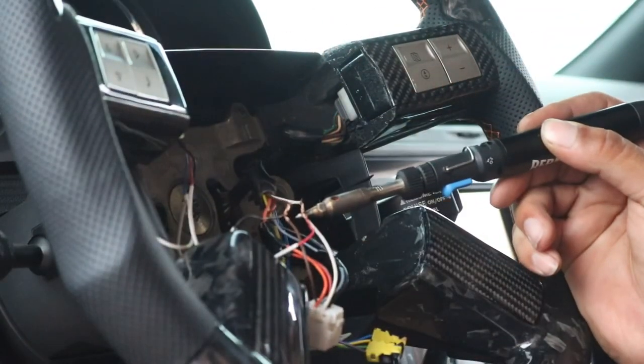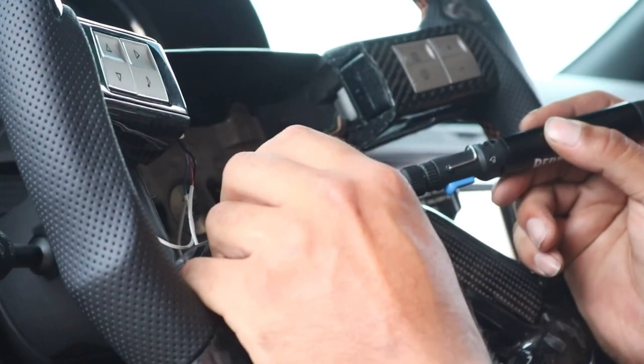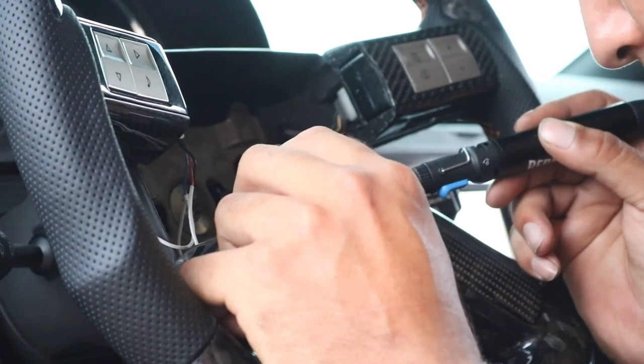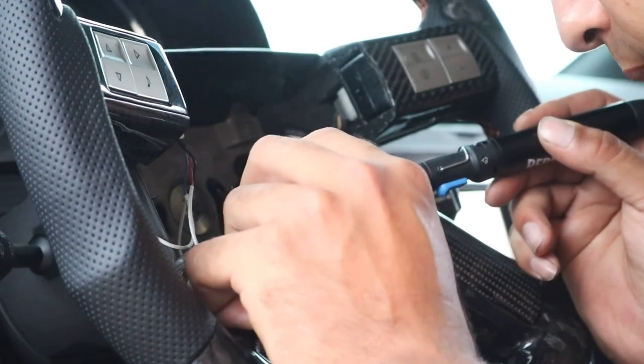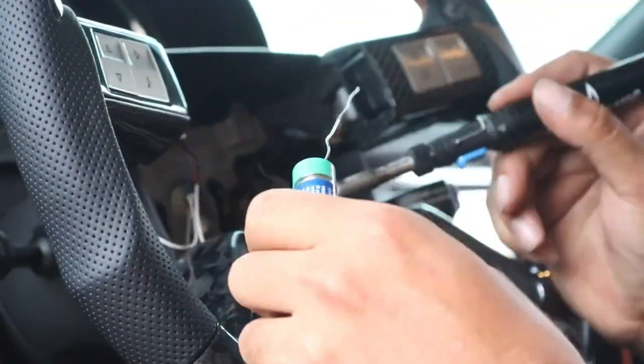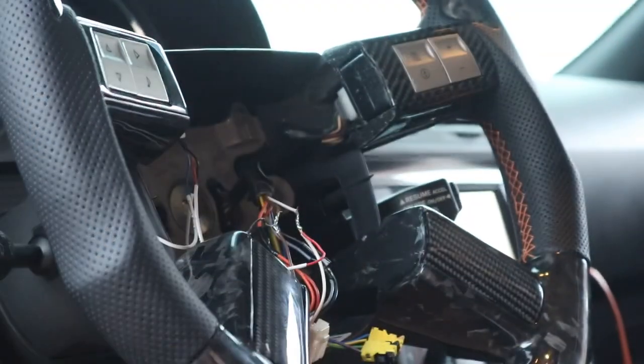I always solder my wires together, but you can use a little bit of electrical tape. In my case I tend to drive a little more intense and I don't want any wires coming loose. You can get solder from a Lowe's or Home Depot — they're about 20 bucks and come with everything you need. Once you're done soldering, just put a little electrical tape around it and you're done.